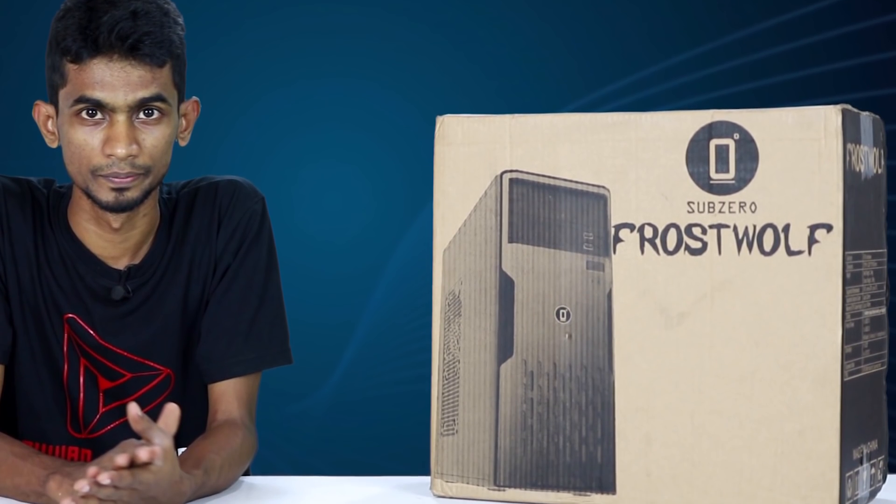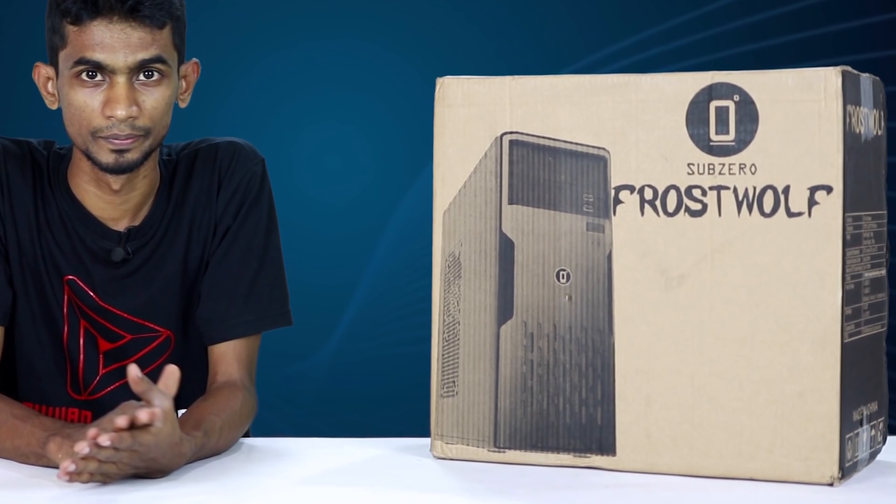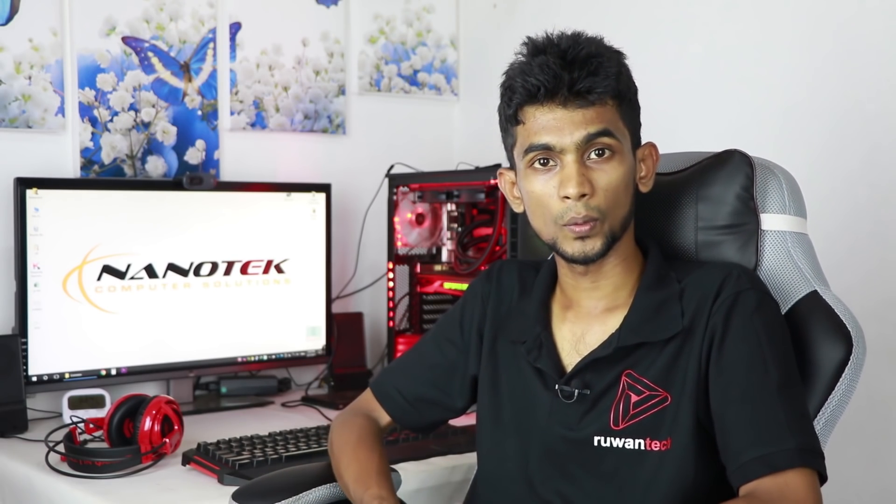You can also use a case with a Subzero Frostwork design. You can review cases on our channel. You can check the case with some budget PC options, including ones with a gaming look. I will show you the case now.